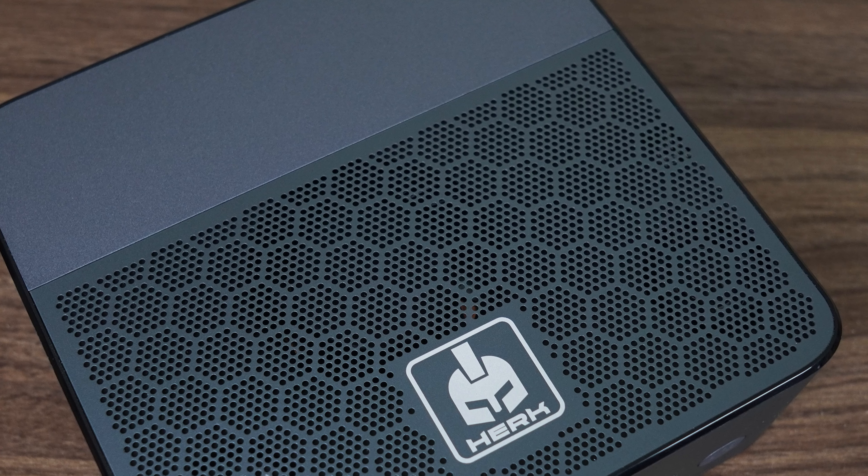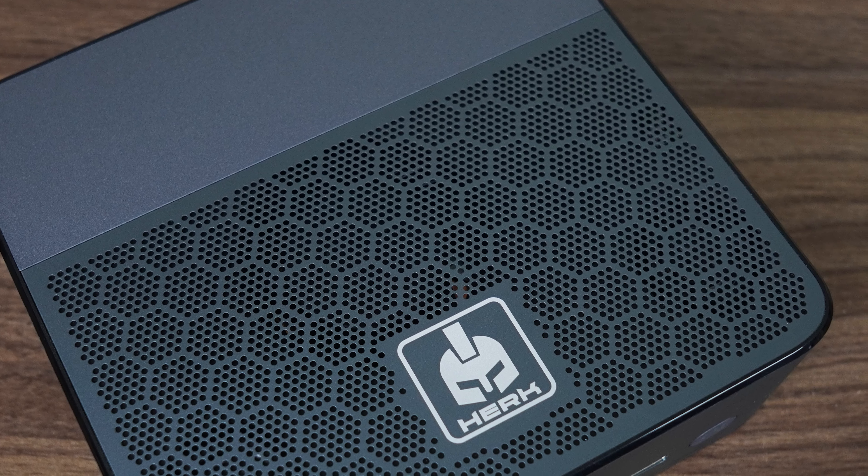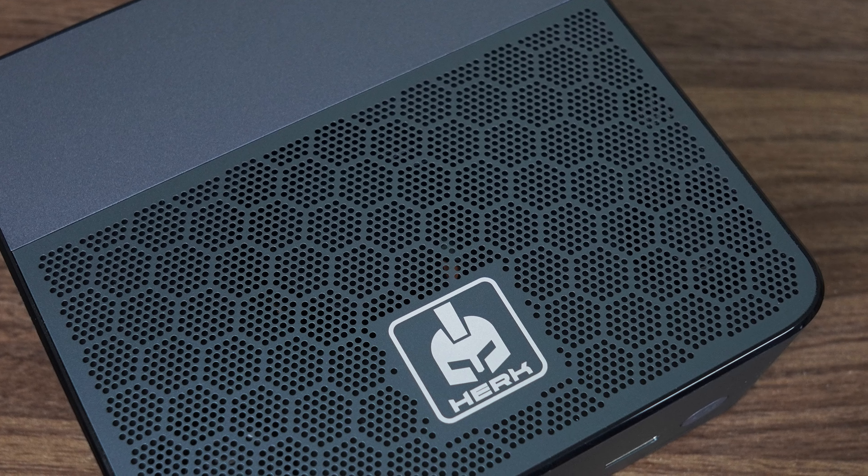Another brand enters the very populated mini PC space, introducing the Herc Orion One. And unlike many minis out there, it actually does add something to the table. This mini differentiates itself from most of the competition in three ways — two of them exceptionally unique — and we'll check them all out right after this message.